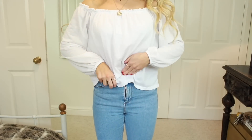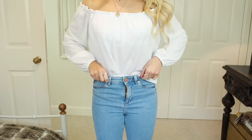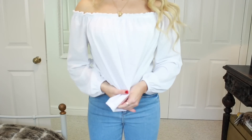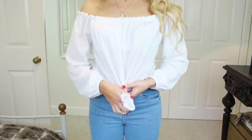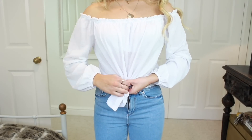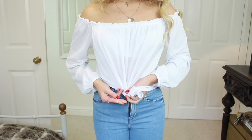Finally, the last hack is my tucking trick — everyone seemed to find it so helpful so I thought I'd include it again. If your shirt or blouse just looks messy when you try and tuck it in, take a clear elastic and create a ponytail at the front and just tuck that inside. It instantly makes the tuck look so much neater and fit better too.